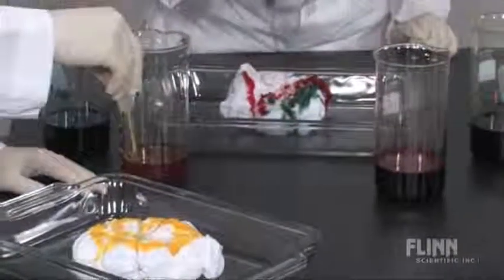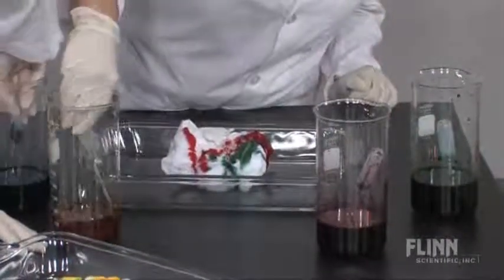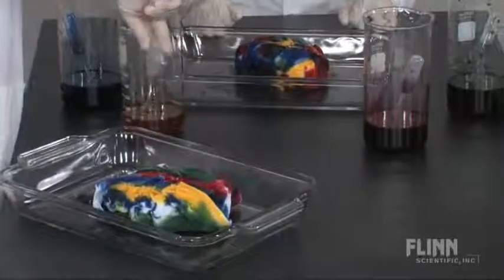Tie dyeing is a great cooperative team building activity that helps promote school spirit and shared camaraderie. Students love to express their inner creativity and you'll love how they take ownership of their learning with this fun project.